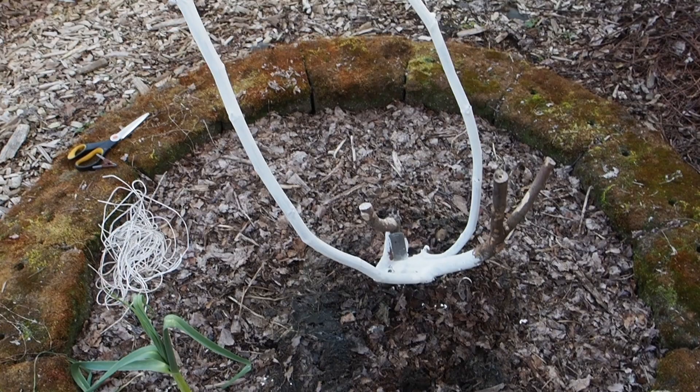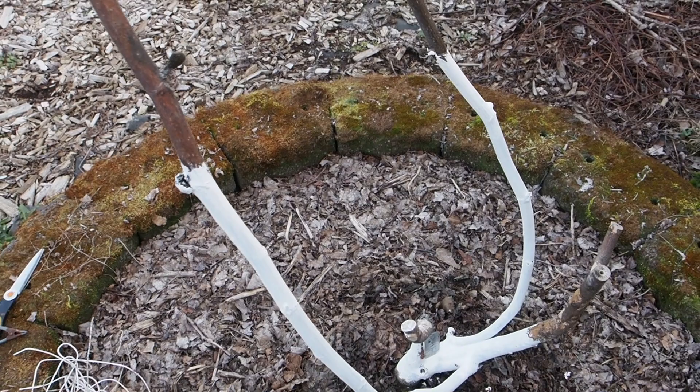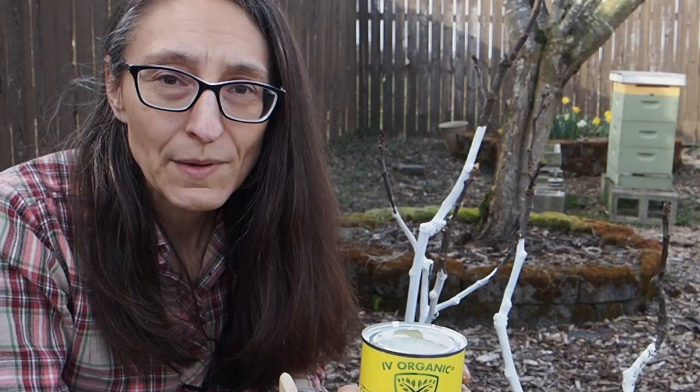I'm not sure if these guys are going to die back to the ground again or not. I am in zone 8b and really these should not die to the ground — they're just not lignifying properly in the fall and not surviving the winter, so that is the reason I covered them this year to see if that would help, and so far I'm not sure it helped. If you're interested in purchasing this 3-in-1 plant guard, you can find it on Amazon or from the Ivy Organic website, and if you get it from their website you can use my 10% off discount code: gapey10. They've also got some really great fertilizers that I've been using for the past several years, and they've got free shipping — I'll put links in the description.